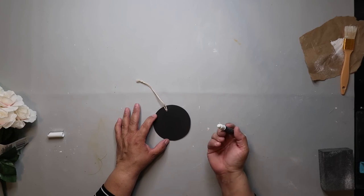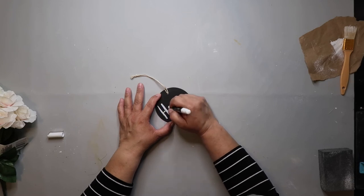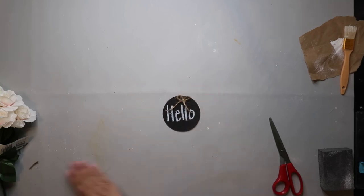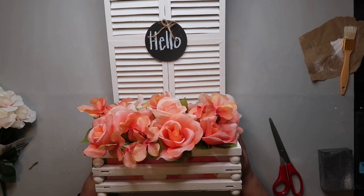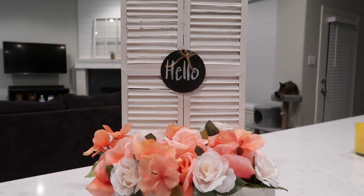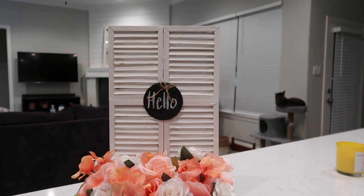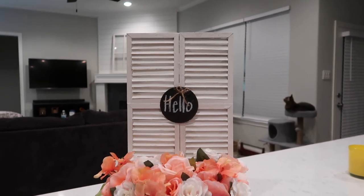Now I need to put a little sign on the shutter. This is a Dollar Tree chalkboard marker — it's not really chalk and not really paint, kind of in between with an interesting texture. Then I'm adding a little bow through the small hole and gluing it to the center of the shutter, and now the project is complete. I think it looks great — I really love the color of the flowers and just everything about it. Don't forget, you can follow me here on YouTube or over on Instagram at OurGreyHouse — just don't follow me in real life though, because that's creepy. Bye!